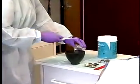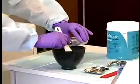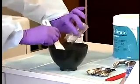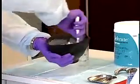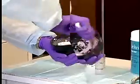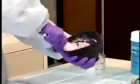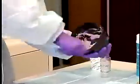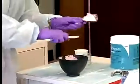Mix the alginate following the manufacturer's instructions, then load it into the stock tray.